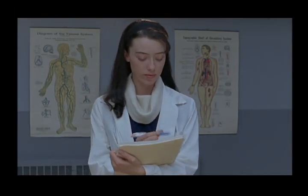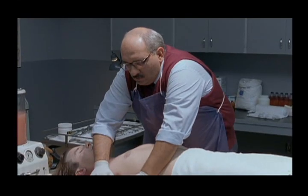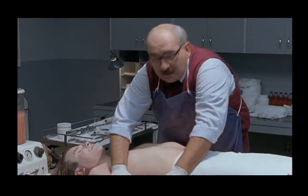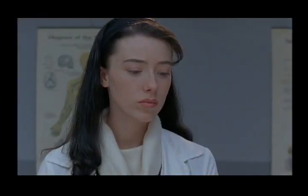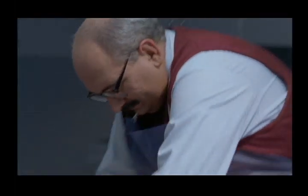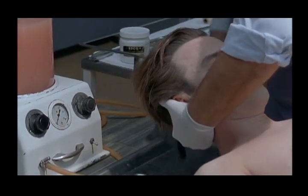Welcome to embalming. Now, if rigor mortis has begun, then all these muscles need to be broken up. Because after a while, they really don't listen. That's more comfortable.